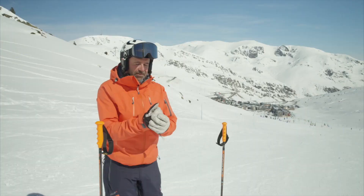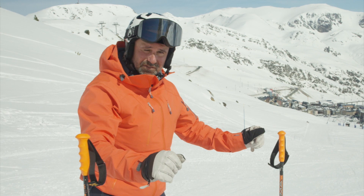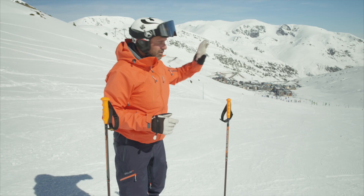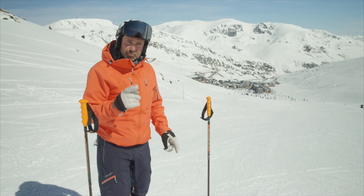Two really important things I'm constantly telling skiers: firstly, keep those hands in front of you. Think about what you're seeing as a TV screen — you should vaguely see your hands in the bottom two corners. The other thing is horizontal eyes, looking the way you're going, which is fundamentally down the slope. You're not looking down to the valley floor, but checking out the terrain ahead. If you can get your basic position better, your skiing will keep improving.